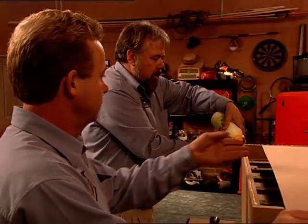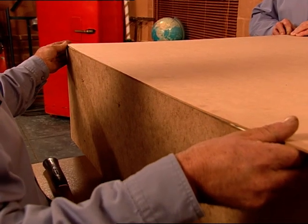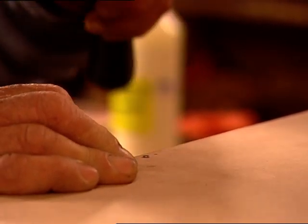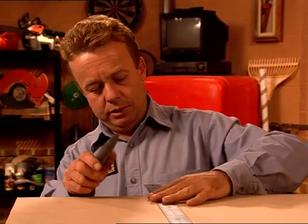Then glue and, using 25mm flathead panel pins, attach the 3mm MDF sheet to the back of the wine rack. We then score with a trimming knife and carefully snap off the excess MDF sheet. All we've got to do is trim both sides, snap it off carefully, nail the top and that's it.